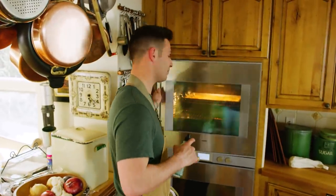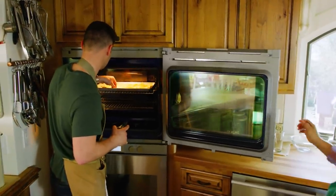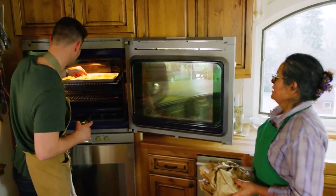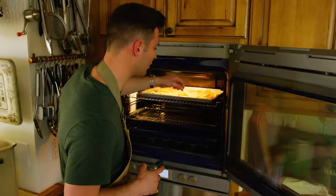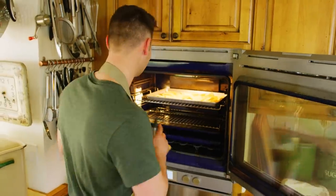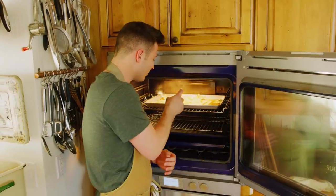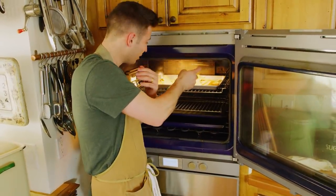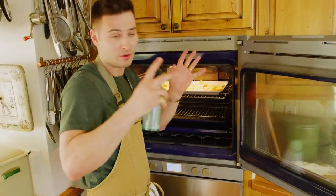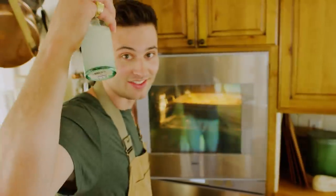Our chips have been inside for about 10 minutes. We need to flip them and we need to spray them. More salt — more water with salt. You want the good chips, you got to work for it. This is going to make them nice and crispy and give them that salty flavor. Don't worry about making them too soggy because the oven is just going to burn all that moisture off. Let's wait another 10 minutes and then salt again.